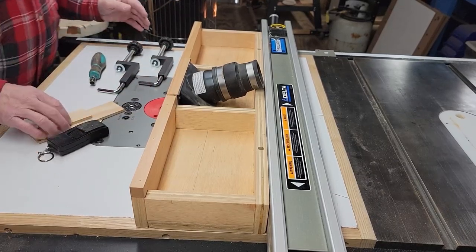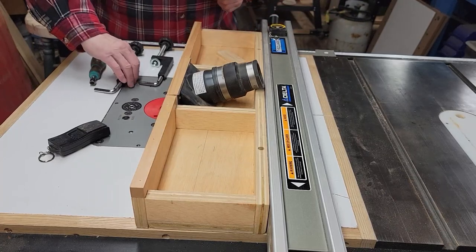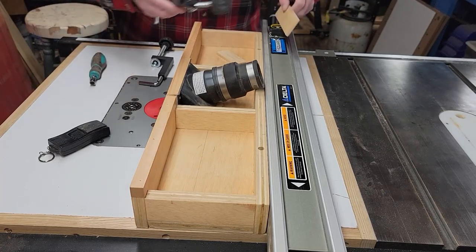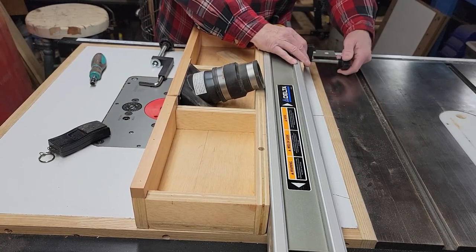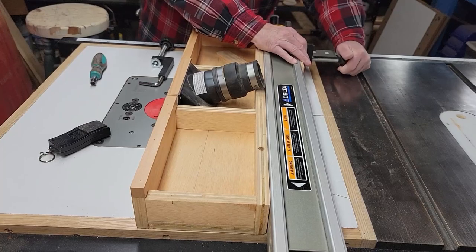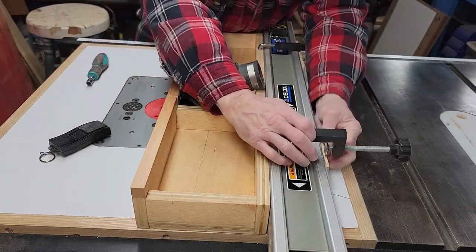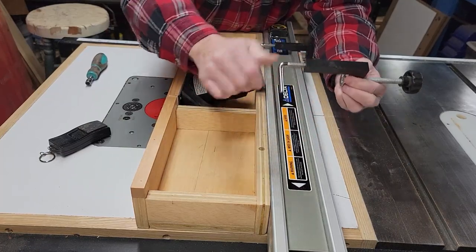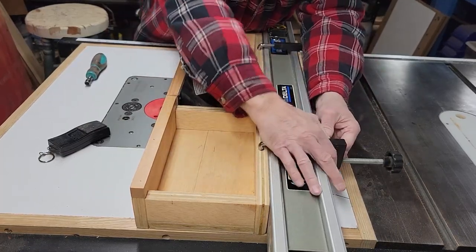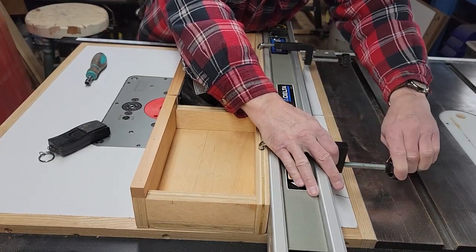The way I do this is I take a little piece of scrap wood and a fence clamp and I just attach this router table fence, which is really just a box. I attach that with a little piece of scrap wood because you don't want to damage the front of that fence. That's critical.